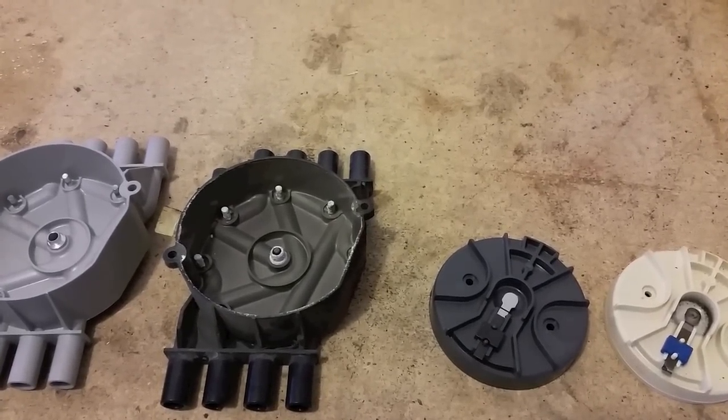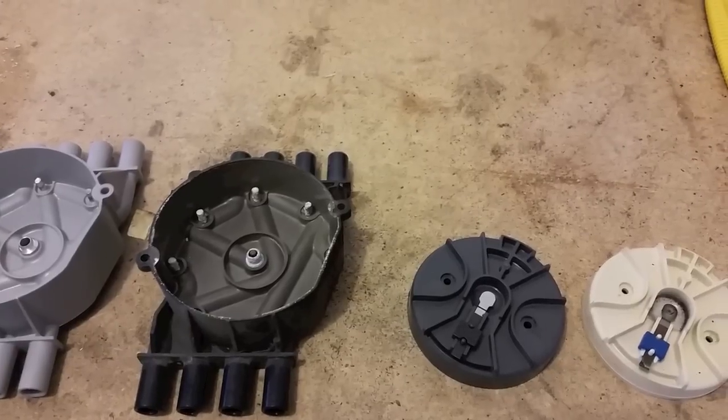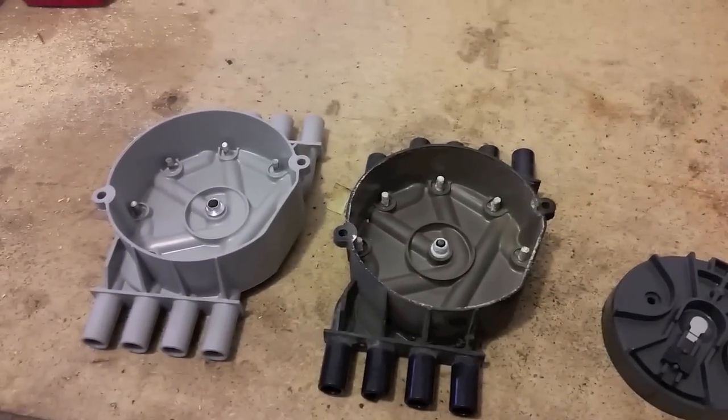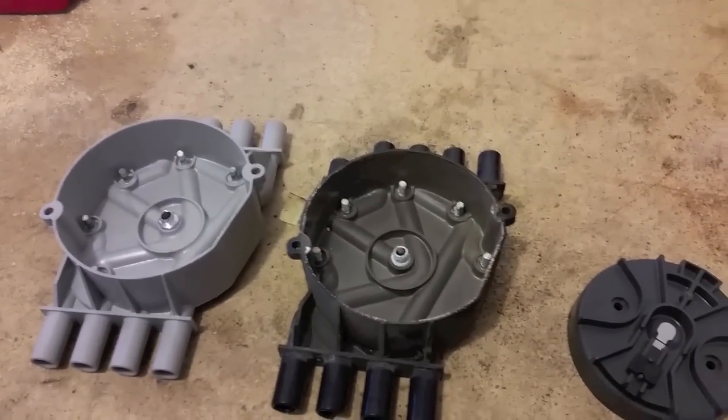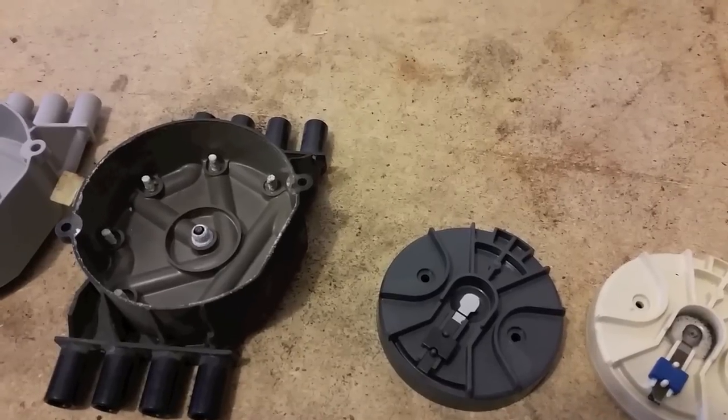Today's video is about ignition components in your vehicle. I'm going to keep this short, sweet, and to the point. This is the rotor and distributor cap out of a small block Chevy Vortec engine. They all look a little bit different for each kind of vehicle, but they all do the same thing.